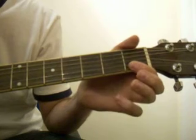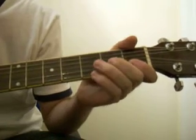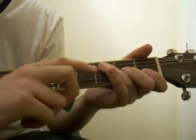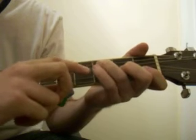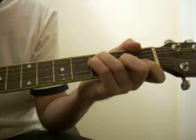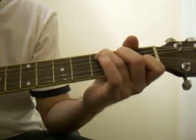For F: the two strings on the very bottom in the first fret, middle finger onto the third string in the second fret, this finger onto the second string in the third fret, and this one onto the third string in the third fret. That's F.